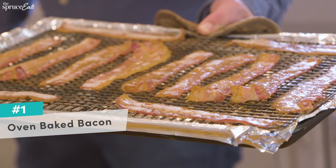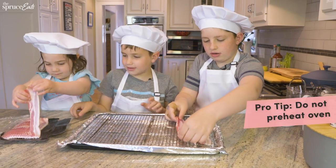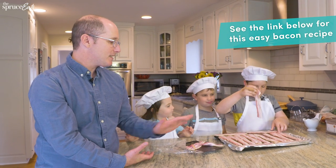The first thing we're doing is we're going to make bacon. You just lay the bacon out on a sheet tray, stick it in the oven — cold oven at 400 degrees, 15 to 20 minutes. It's done every time. It's also the easiest bacon to clean up.